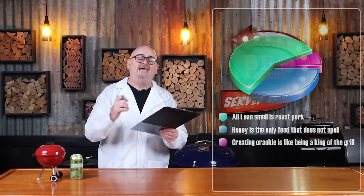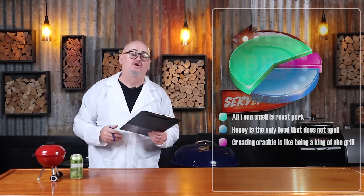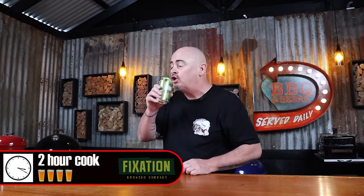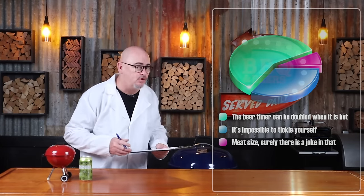Crackle is the key to porchetta — because no one asks how the meat was. Although we still need to cook it properly and not dry it out, because we want to keep it moist. Today I'm using a rotisserie setup and all up this porchetta will take under two hours to be perfectly cooked — or for those who love my beer timer, you're looking at a four-beer cook. Cheers! The length of your cook will really depend on the size of your meat.